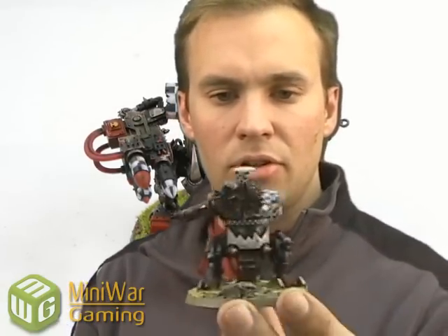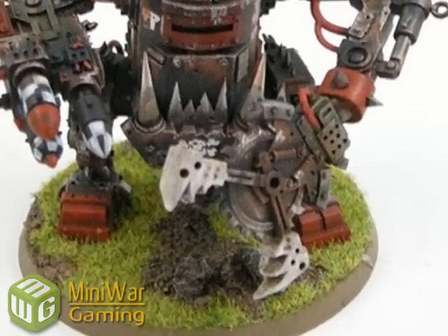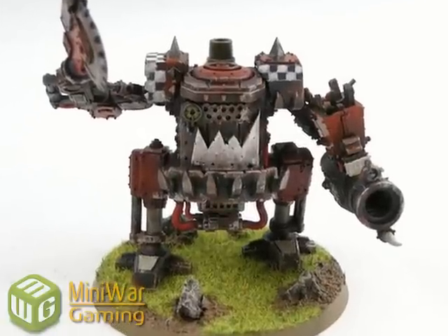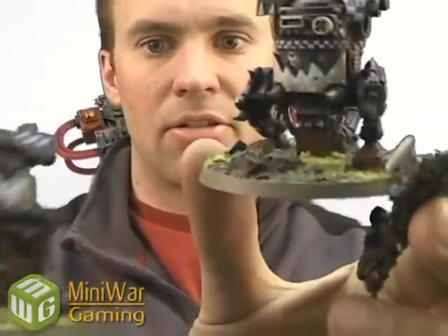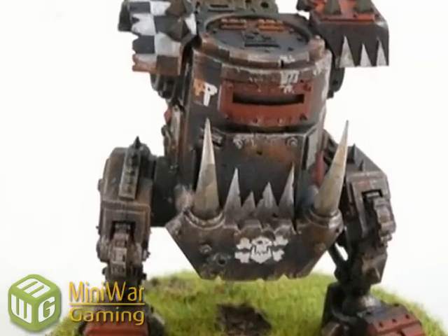Once that was done, I moved over to the metal areas. So Boltgun Metal base — nice Boltgun Metal makes a really good base for metal colors, and then some black wash or Devlin Mud works well too. Once that was done, I moved over to the white areas — that's Calthron Brown from the foundation set. Put Bleached Bone on top of that and Skull White, just sort of little edge highlights, kind of a thin layer because I don't want it to look too white, I want it to look dirty. Most of them have kind of a face on them and I wanted to emphasize that, so I painted the teeth kind of whitish. I added some washes there — I didn't blend it very nicely but there you go.